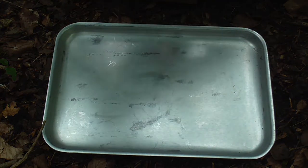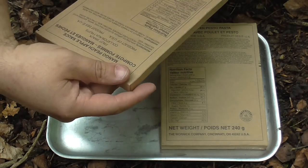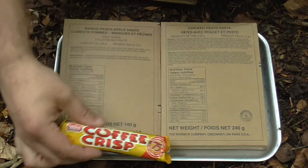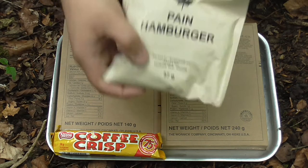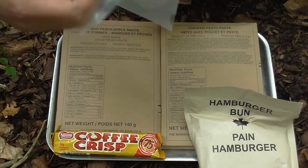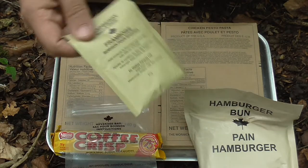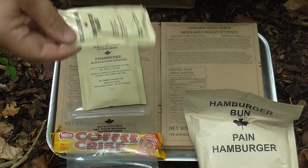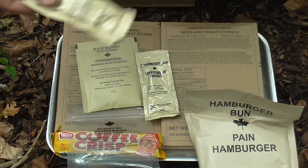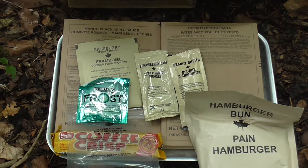Let's have a little look. We have our main chicken pesto, mango peach apple sauce, coffee crisp - looks nice - hamburger bun. There's actually quite a lot in here. We've got our beverage bag - the famous beverage bag because it's got the gusset on the bottom to stand upright. We've got a raspberry drink, strawberry jam, peanut butter.